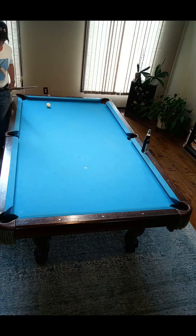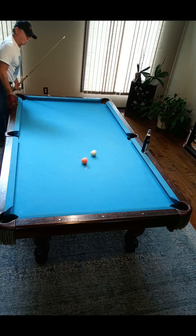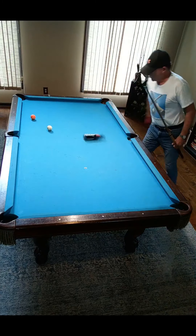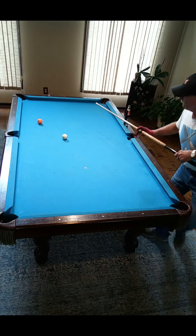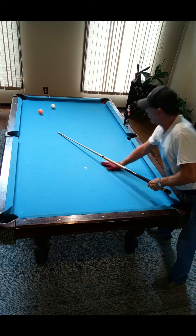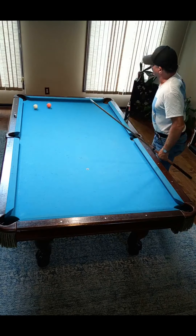Alright. Let's do it again. Boom. So, that corner. Oh, I got lucky. Alright, let's roll it and spin it.